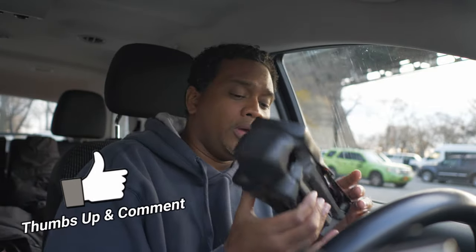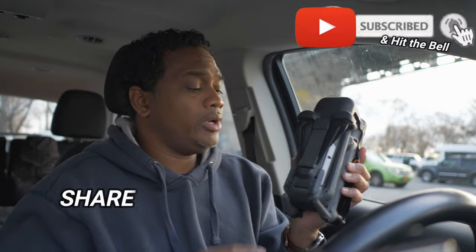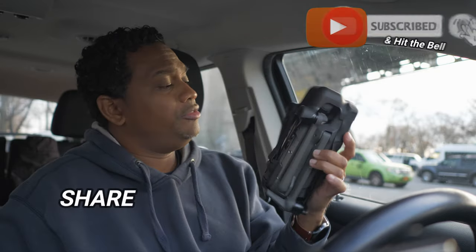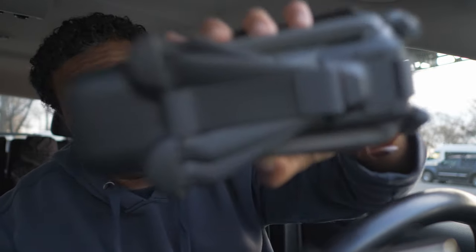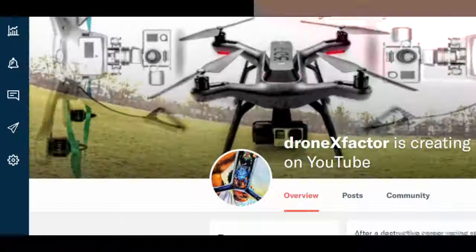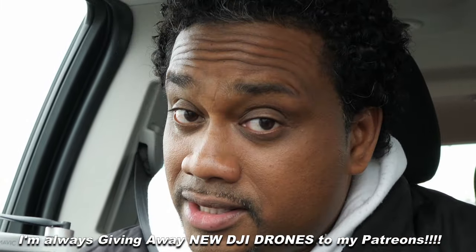There'll be links in the description section below. Make sure you give this video a huge thumbs up, hit subscribe, and hit the bell to get notified when I release new Mavic 3 videos. Make sure you become a Patron — big benefits on Patreon. Get direct access to me, any questions I'm right there, support this channel and there are benefits.